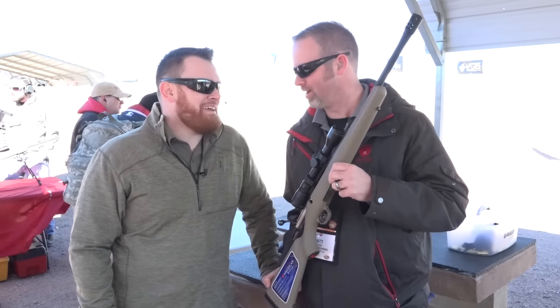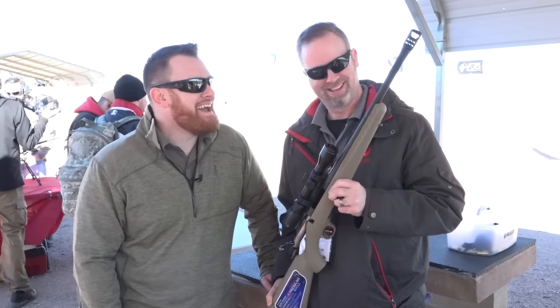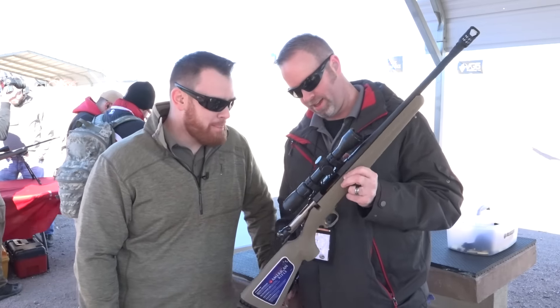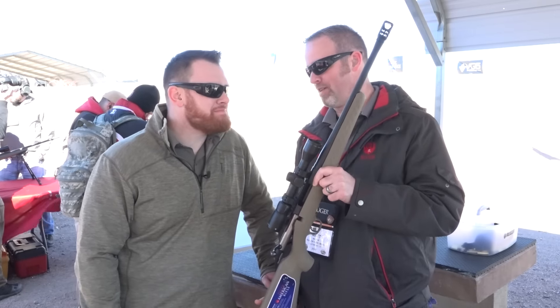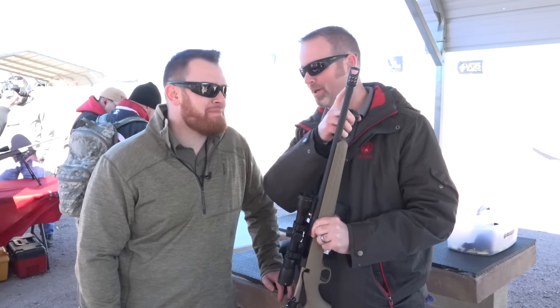It's a fun one, because now it's chambered in .450 Bushman. That one looks like a hog of a gun right there. It looks like it, but it's only five and a half pounds, which is why when we're throwing a .450 Bushman, we include the muzzle brake.